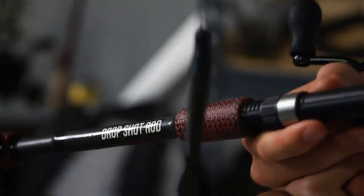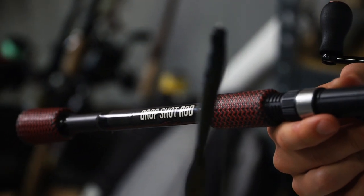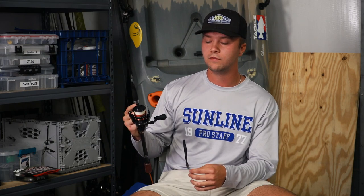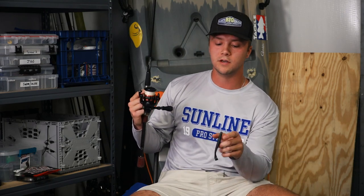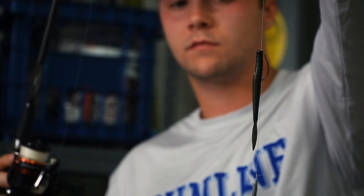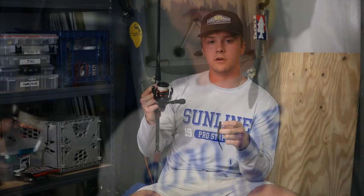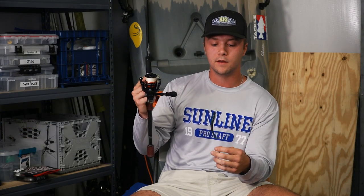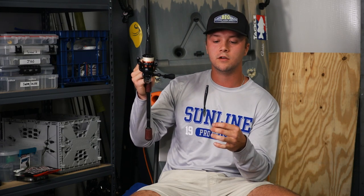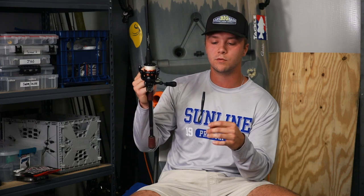My go-to rod for throwing a drop shot is a 7'4" medium heavy casting spinning rod. I usually like to go with 15 pound braid with a 10 pound leader. I use a number one EWG hook mostly because I'm usually throwing it on the quiver or the drop crawl. I usually put a 6 inch leader to the weight, and I usually use an 8th ounce or a 16th ounce weight.